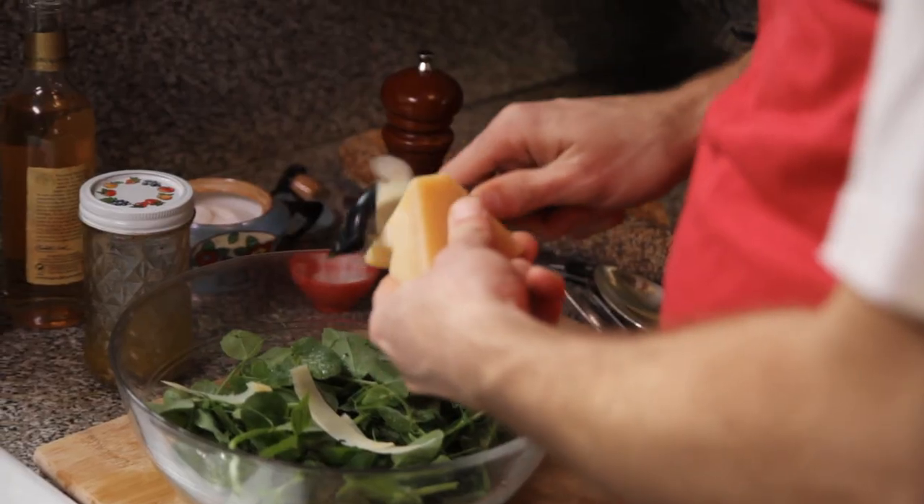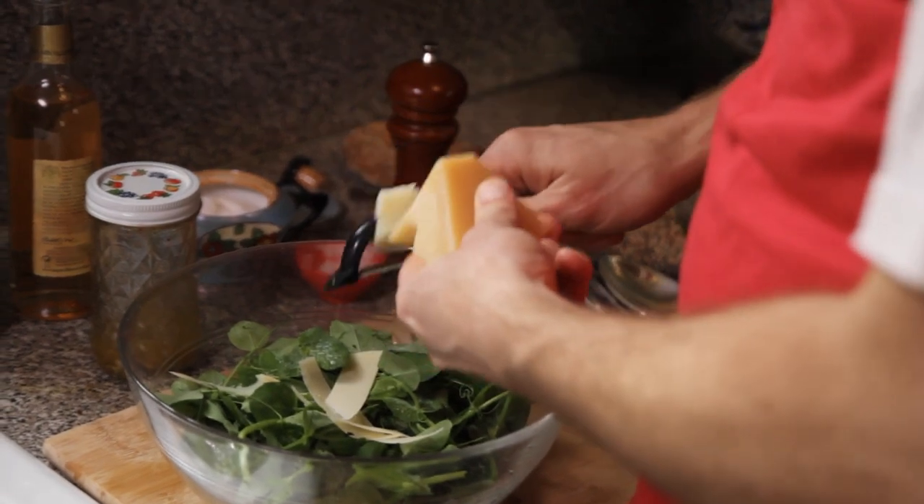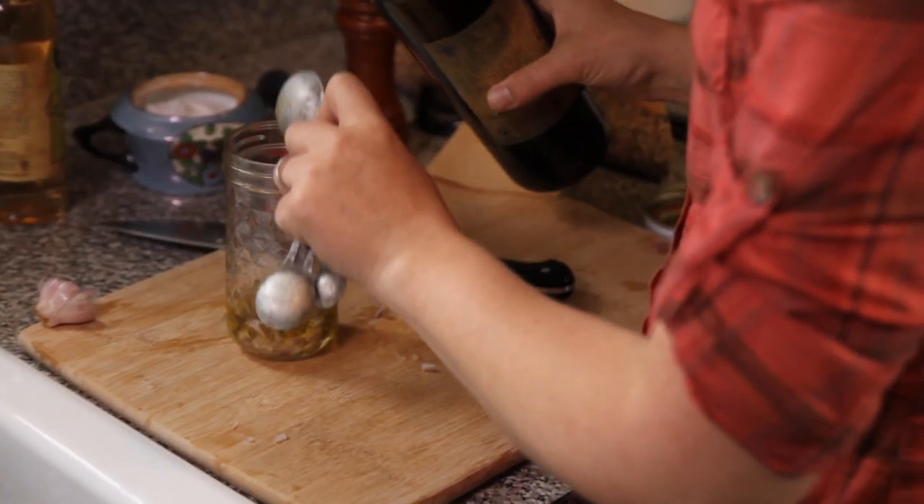And it has my favorite ingredient for salad, which is Pecorino Romano cheese. And I'm going to be making a super simple white wine vinaigrette that you can use on this salad and lots of other salads, too.